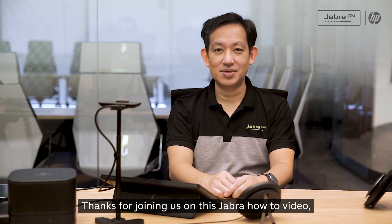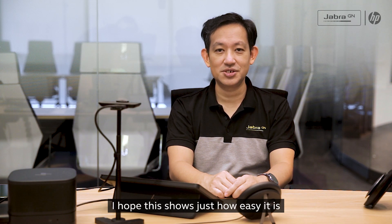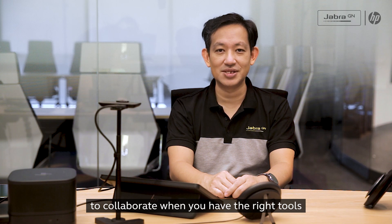Thanks for joining us on this Jabra how-to video. I hope this shows just how easy it is to collaborate when you have the right tools.